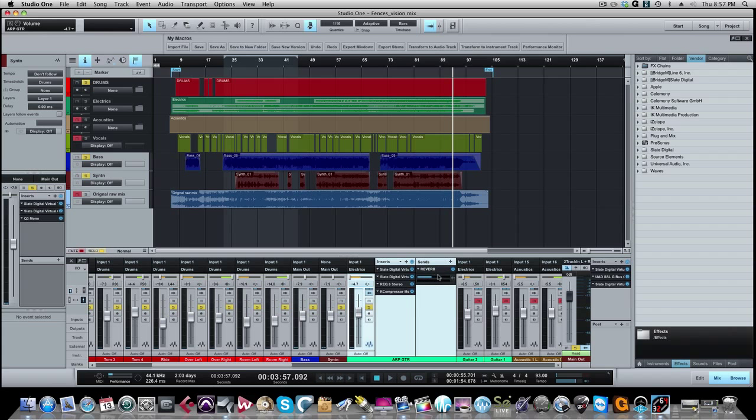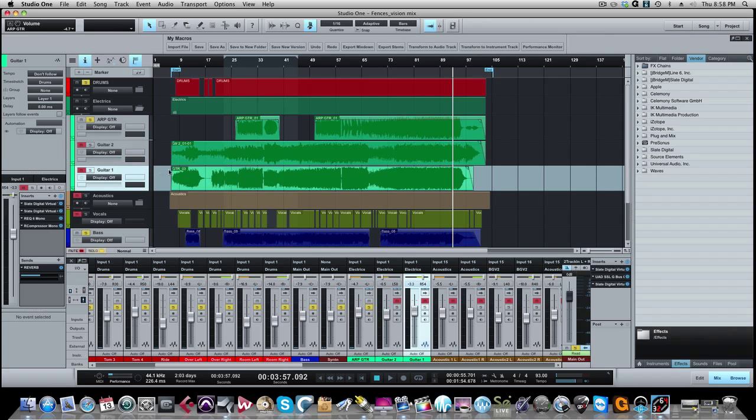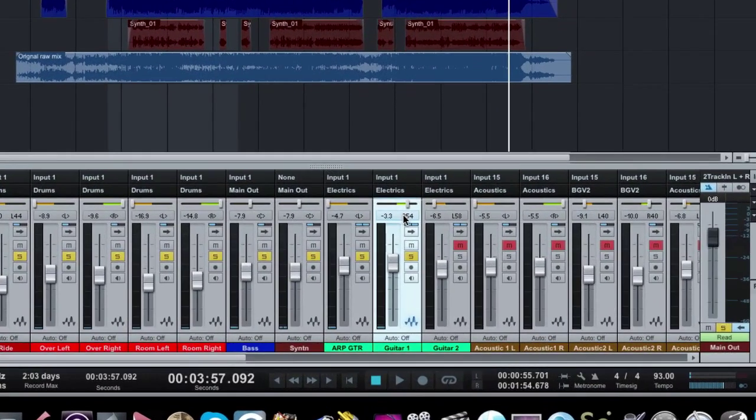The other two guitar tracks are more standard — playing through the whole song. Guitar two and guitar one pretty much play the same thing throughout most of the song, where the arpeggiated guitar plays in different sections. Let's take a listen to these two guitars, starting with guitar one. I panned them about 60% to the right on one and to the right on the other, spread out across the stereo field. Here's the first guitar.